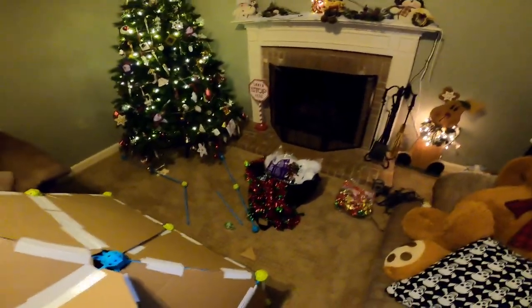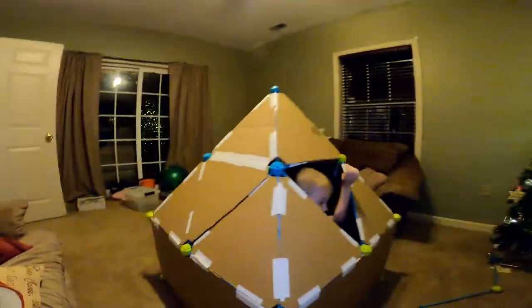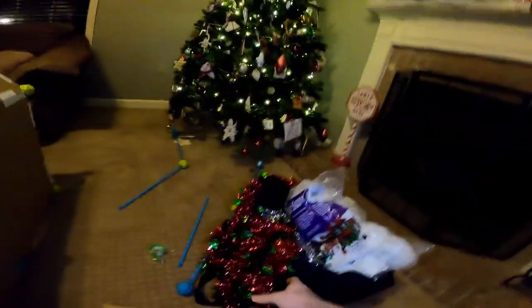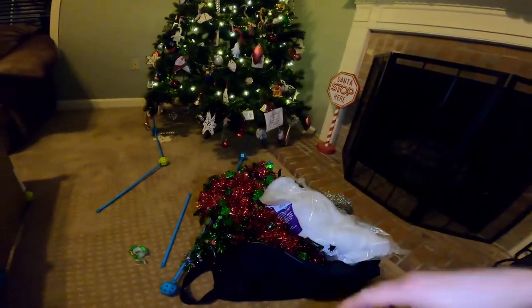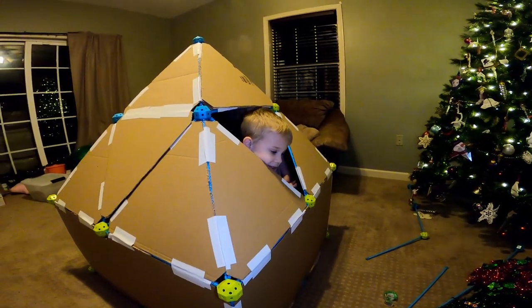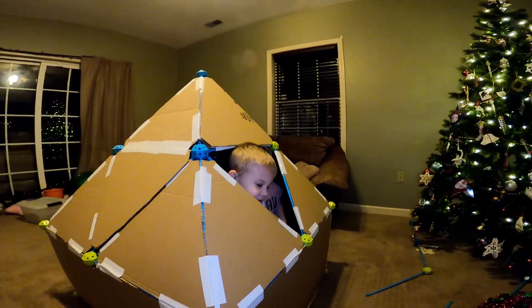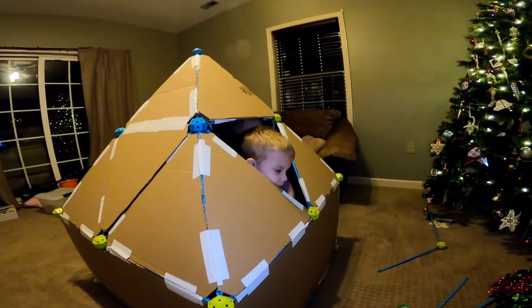We also have some decorations. Now we're going to decorate the fort. We have lights here. We've got some bows. We've got some wrapping paper to decorate the outside. We've got some garlands, and we might use some snow too. We have different types of garlands, some lights, some bows, wrapping paper, and another garland with candy canes. Maybe we'll hang a couple ornaments too — they have to be ornaments that won't break.